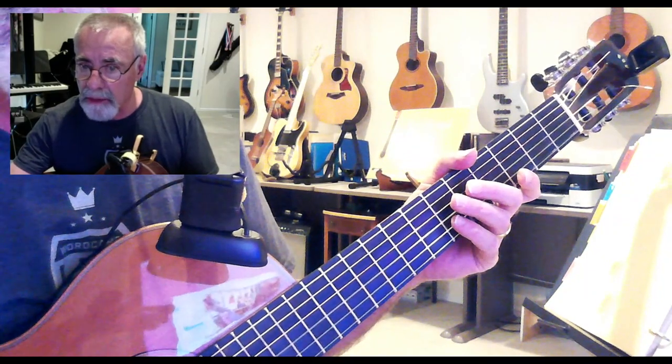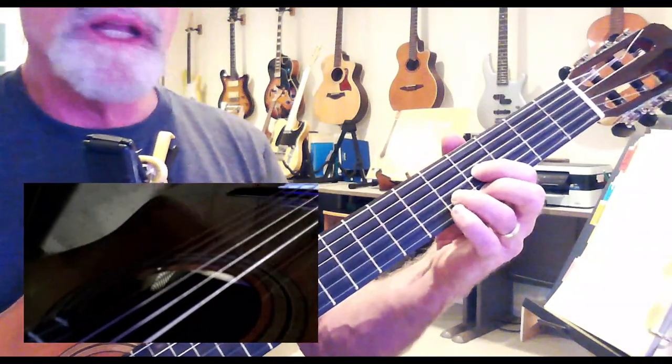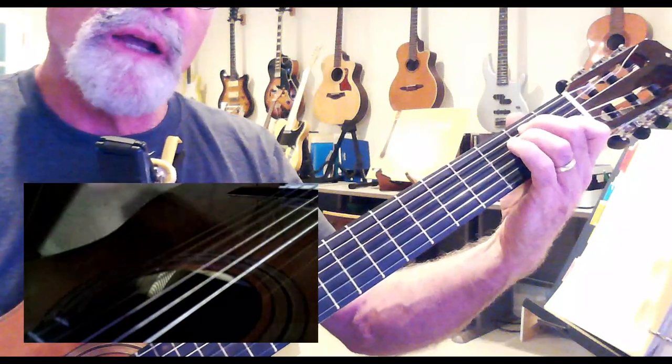Brokenhearted by Carmen — this is just the first part of it and a simple way that we can play some of this stuff. Changing my camera here so you can see what I'm talking about. The first thing we're gonna play is that E right, and we can play an E down here if we want to.